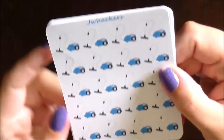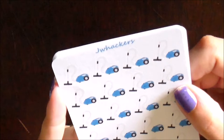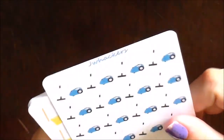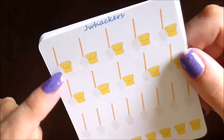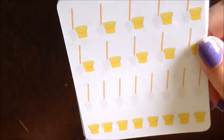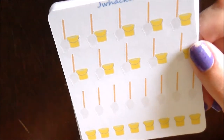You can also get each of these stickers on its own. These are the little vacuum cleaners — I think they are so cute. I cannot wait to use these to indicate cleaning the floors in my planner. Then I have the little mop and bucket; you're going to get ten stickers with the mop and bucket together, and then some individual stickers as well, so you can put just the mop or just the bucket, or you can layer the two however you want.